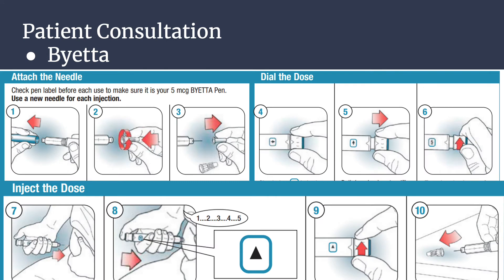To use the Byetta pen, first attach the needle. Step one: wash your hands prior to use. Pull off the blue pen cap and check that the cartridge liquid is clear, colorless, and free of particles. Air bubbles are normal. Step two: remove the paper tab from the outer needle shield. Push the cap needle straight onto the pen. Make sure to use a new needle for each injection, and screw the needle on until secure.